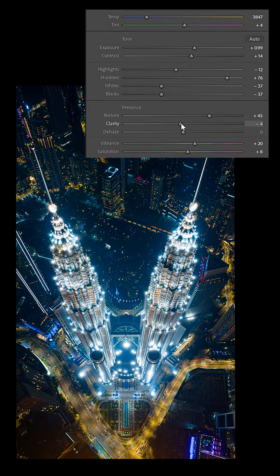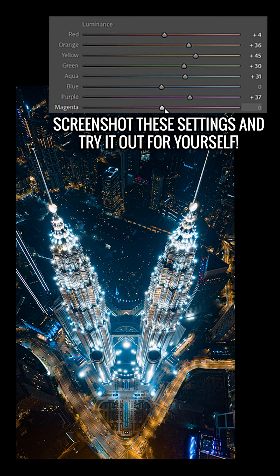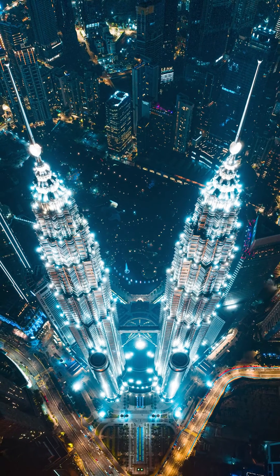I also increase the contrast, texture, and dehaze to make the image pop out a bit more. Finally, I adjust the sliders in the HSL panel to really emphasize the blues even more. And here's the final edit.